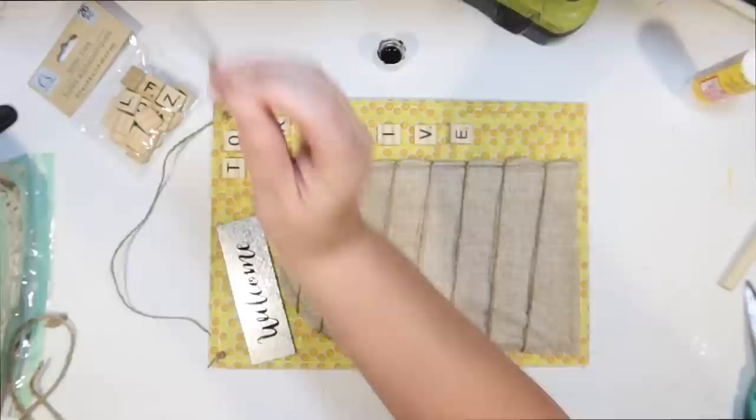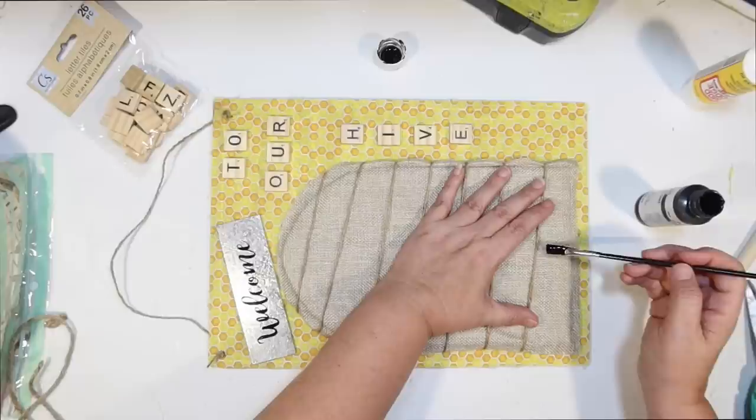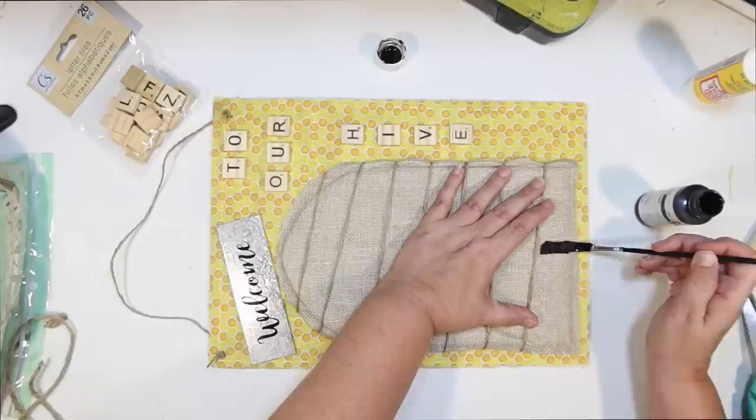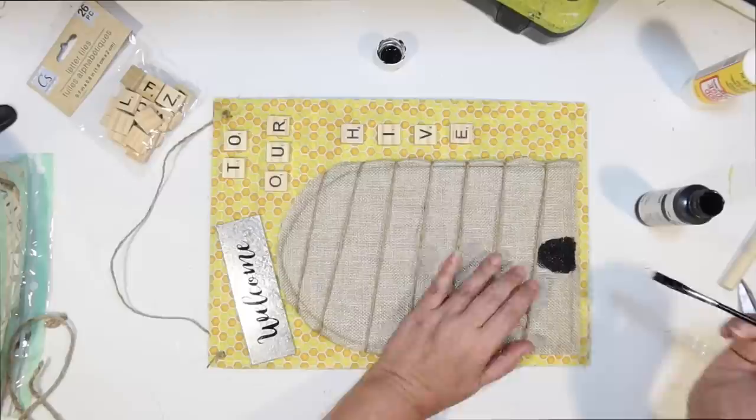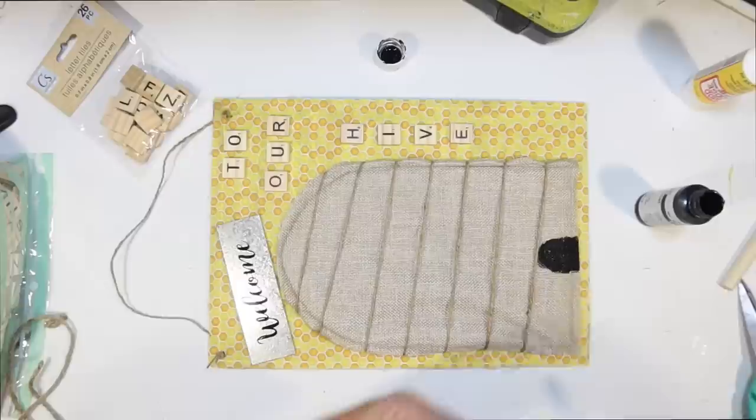I'm just going to use some black paint and a little tiny brush from the Dollar Tree, and I'm going to paint a little arch — a little doorway for the beehive right here on the front. Just kind of trying to center it, keep it rounded, and trying not to get any on the fabric below. Super cute.